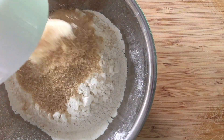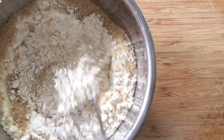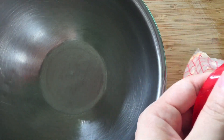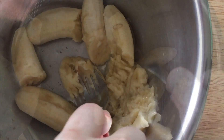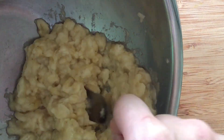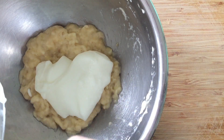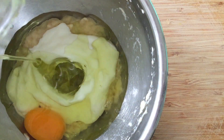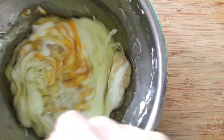For muffins, combine flour with sugar. If you are using bananas from the freezer, defrost them first and then mash them. Add yogurt, egg, and oil. You can use any neutral tasting oil like olive oil, grapeseed oil, or canola oil.